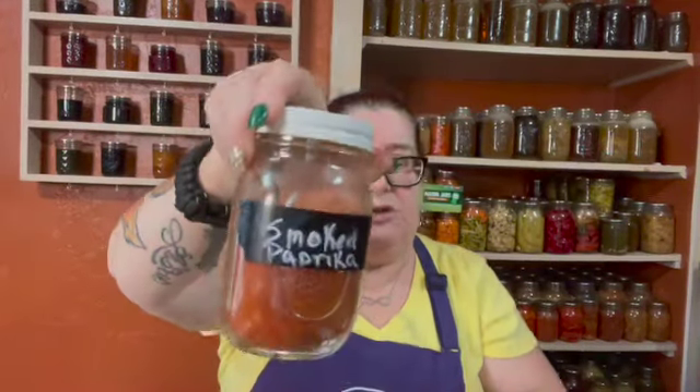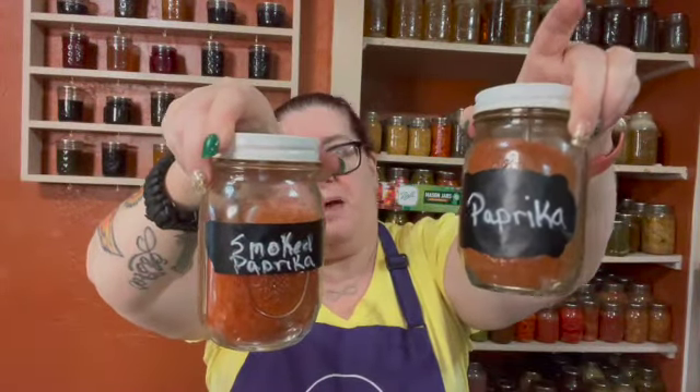It calls for chili powder — wait, where is my chili powder? I didn't grab it, so I need to go get that. Chili powder is the main ingredient and you need a lot of it. The other thing you need is paprika. You can use whatever paprika you want — sweet, hot, or smoked. What I do is use all three. I like a little heat so I use Hungarian hot, smoked paprika, and regular paprika — all three in this recipe.